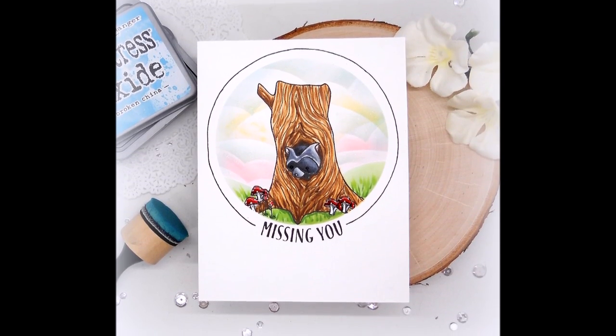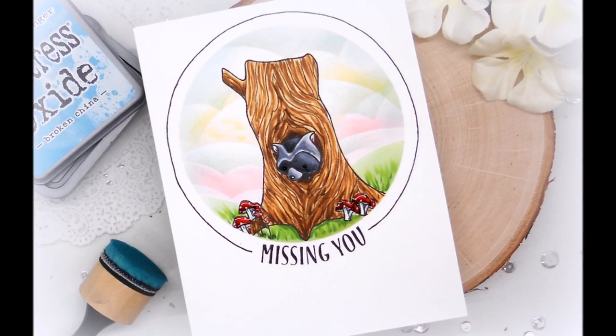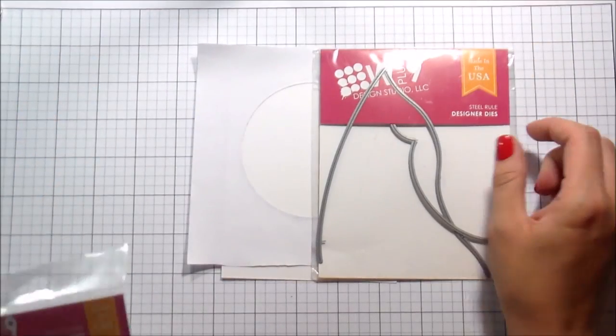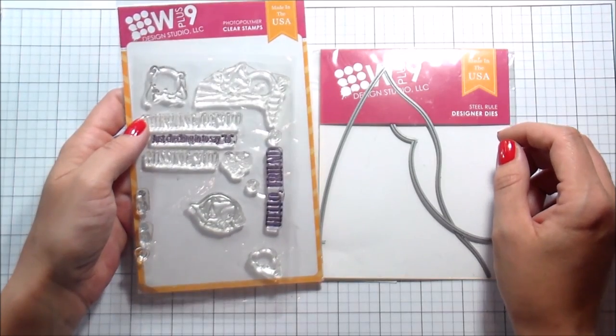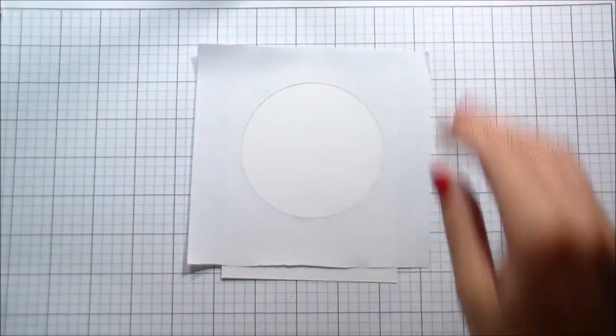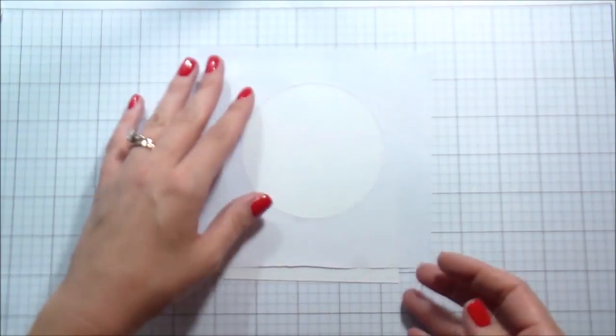Hi guys, it's Kelly Ladoval here and I am back with another video for W Plus 9. Today we're going to be creating a one-layer card with the Fourths Friends stamp set and some of the circle dies, as well as the landscape borders dies. I am part of the design team, so this sample is what I was mailed. Your stamp set, if you purchase it in the store, will have the whole acetate complete — mine just doesn't.